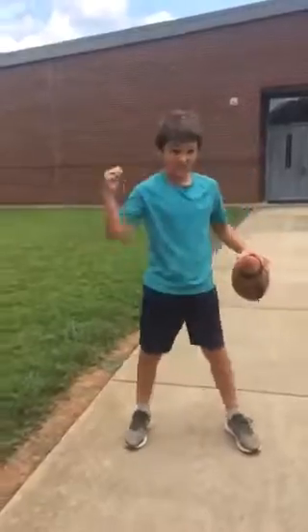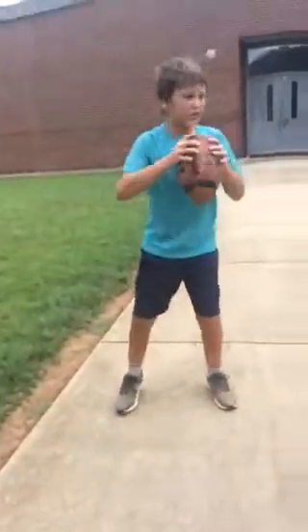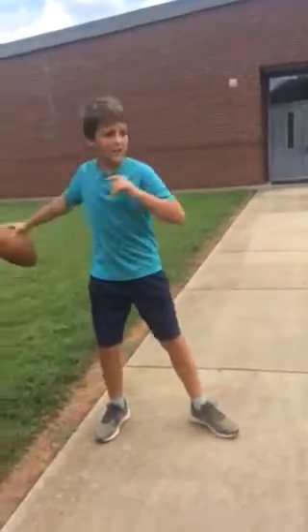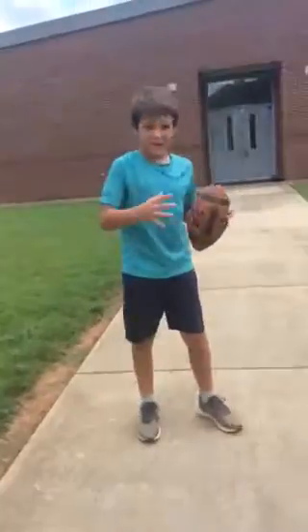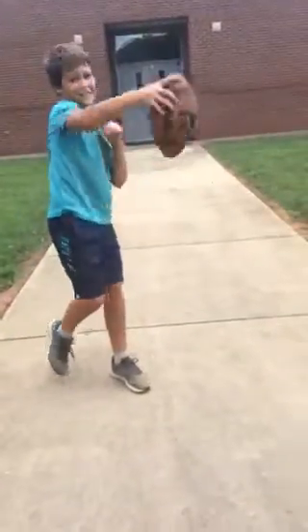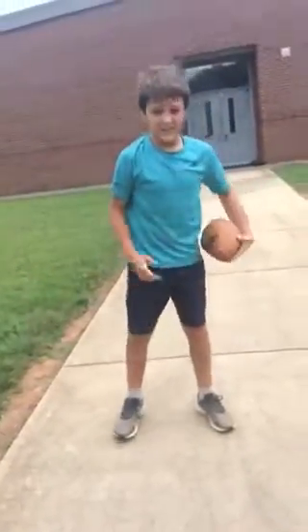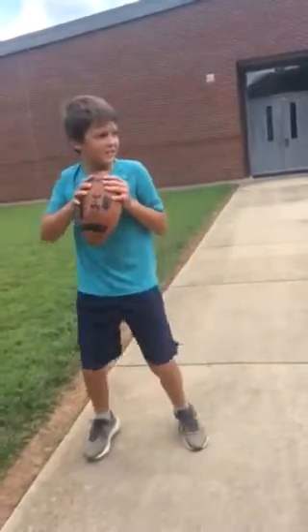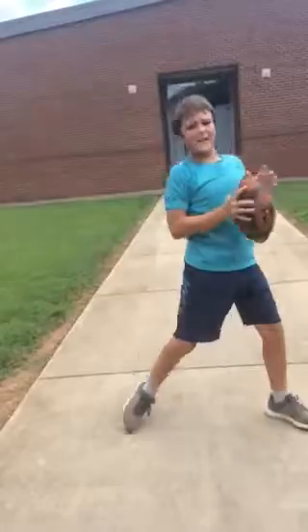You also have to make sure your arm motion is correct. Bring your arm straight up — don't put your arm back like this, because that takes more time. The straight-up motion is faster.